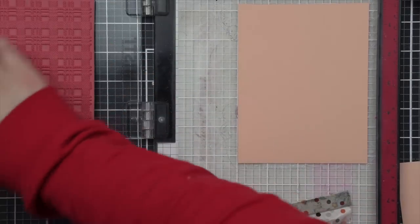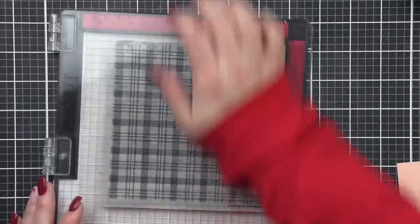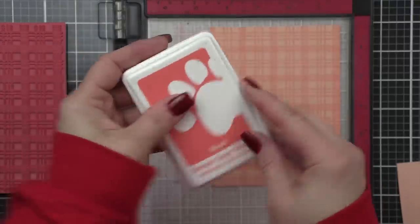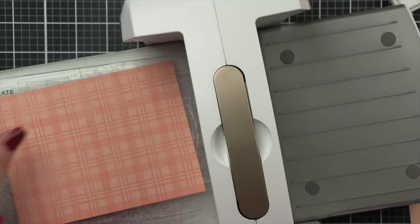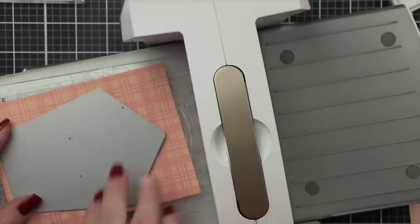We're going to start by customizing the birdhouse itself. I've got a piece of apricot cardstock from Lawn Fawn that I'm going to stamp with some blush Simon Says Stamp Positively Saturated ink using the Simon Says Stamp Soft Plaid background stamp. This is just going to give our birdhouse some fun decoration, almost like die cutting from a piece of patterned paper, but we've made our own.